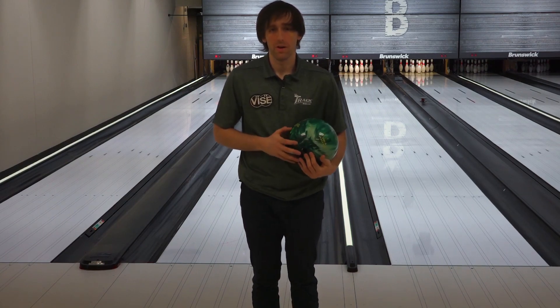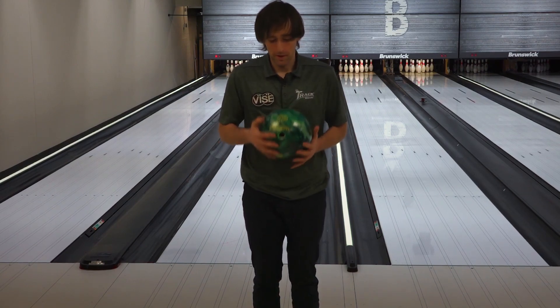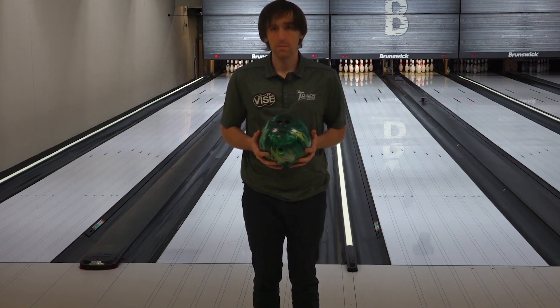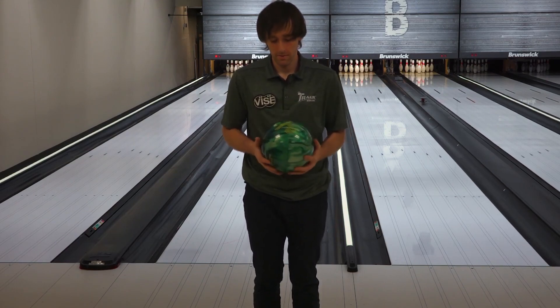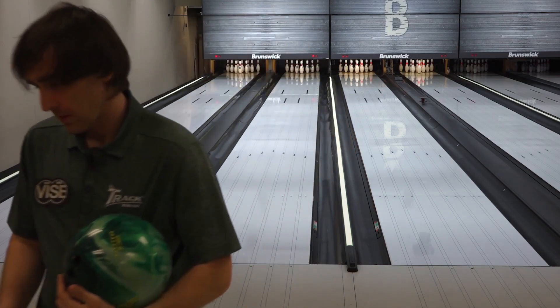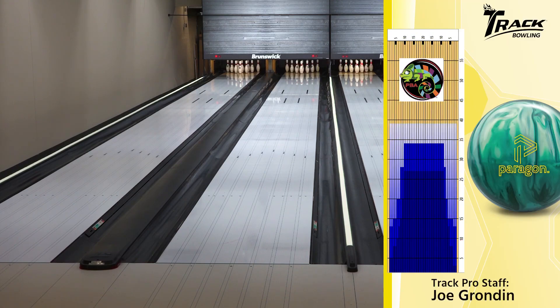All right everyone, this is Joe Grandin here. We've got the new Paragon Pearl right here, 20 by four and a half by 70. I kind of drilled this ball to make it come off the spot a little harder. My Paragon Hybrid was slower and my original Paragon was pretty slow, so I expect it to be relatively slow, but I think we'll see some back end here, especially on this shot.